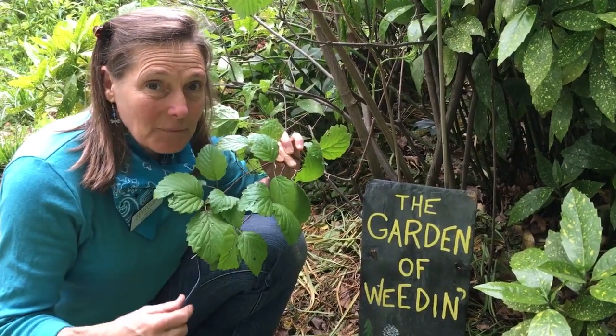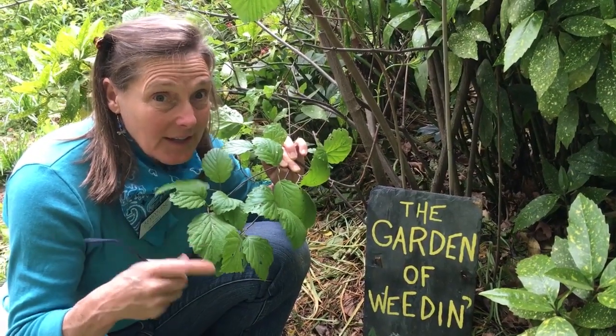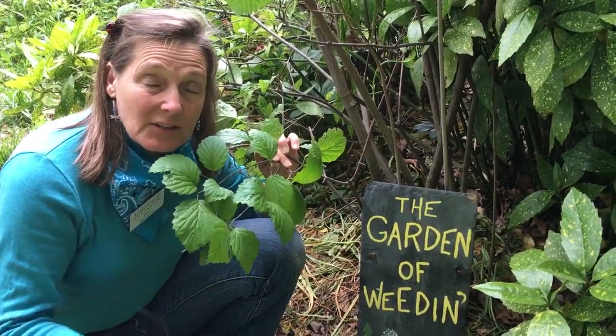There are tons of different kinds of viburnums and all of them can get subjected to this little insect that we're going to look at. She has viburnum leaf beetle, which was actually listed on the invasive species list for a while.